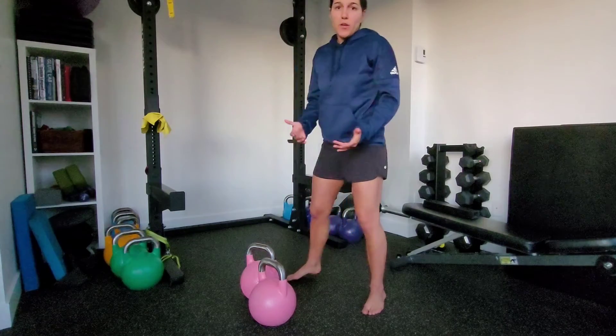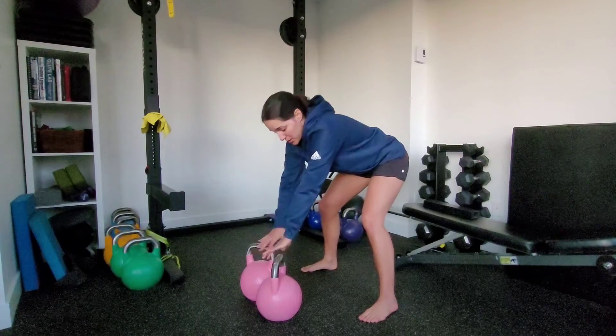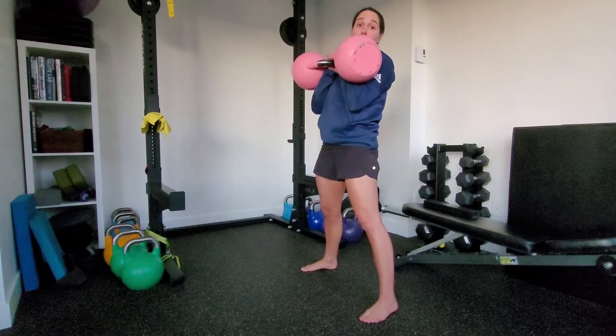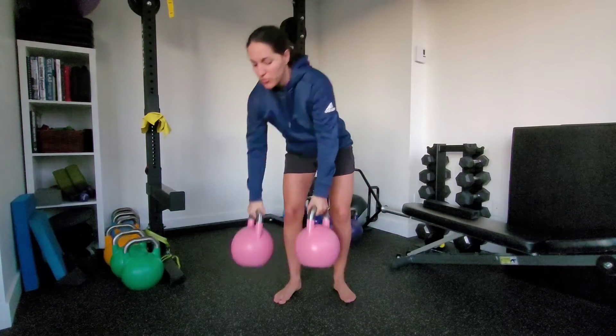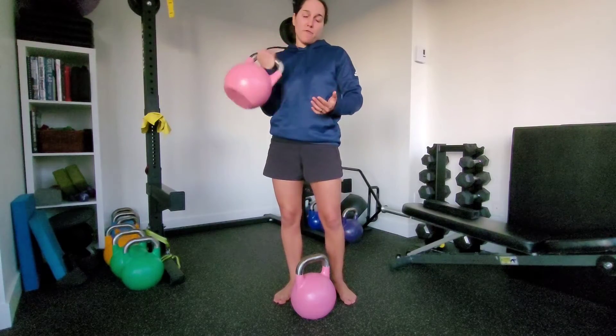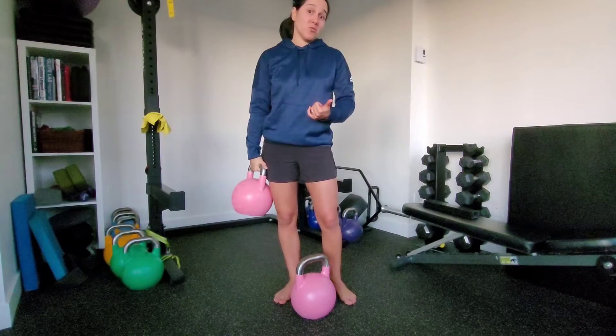If you know how to do a double clean, you can use that double clean to get them into position. Remember that we want to keep those elbows tight to our body when we move them up into the clean position. If you don't know how to, you can either bring them just one up at a time if they're lighter bells, or if you have a partner, you can ask the person to pass you that second bell.